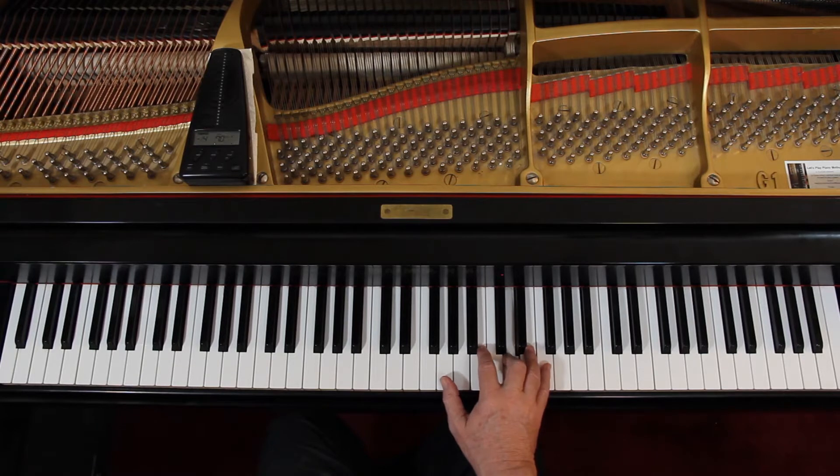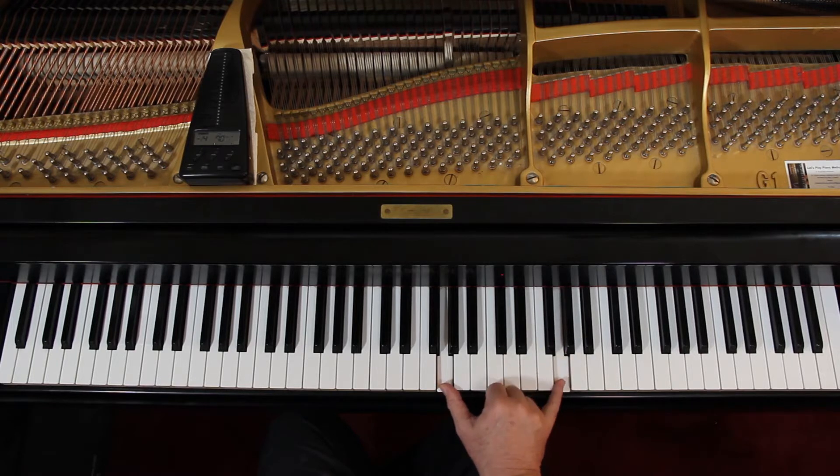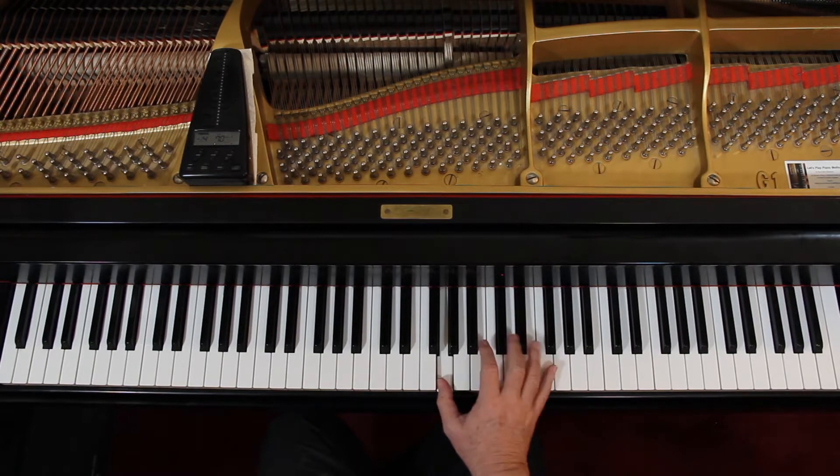Now it's back to the extended position, because the thumb stays there — it doesn't come up, it stays there. But now you're going to reach out to here and use that extended position. See, that's the chord. It's just a broken chord. We're playing it one note at a time.